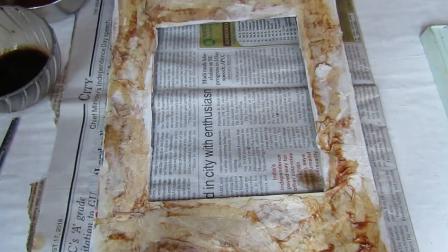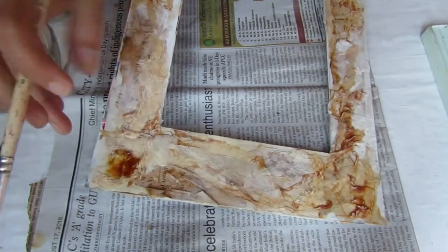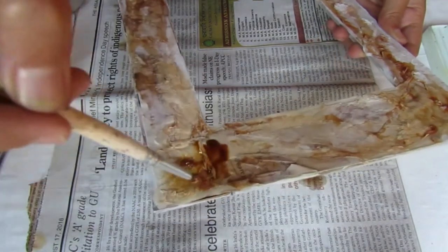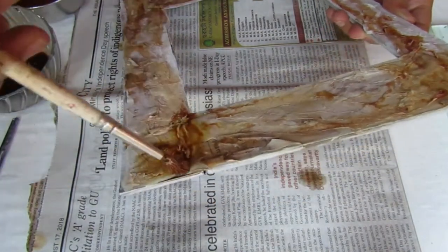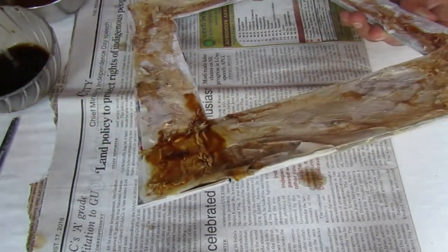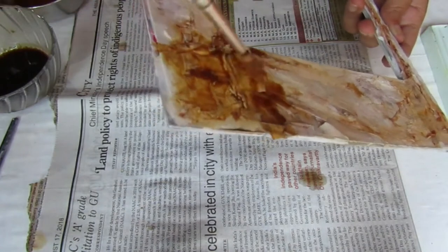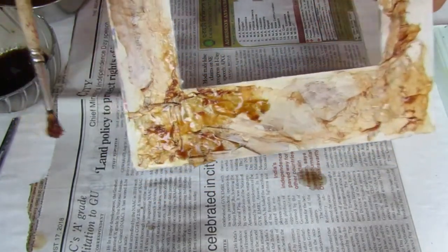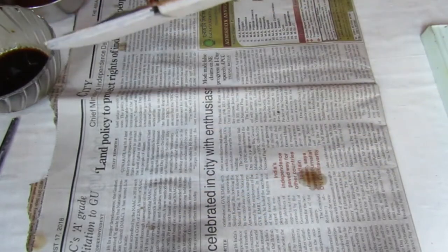The color flows so beautifully — I really love this process of coloring. It goes into the nooks and crannies of the texture and brings out the beauty of the project. You can see more of this flowing of color here.